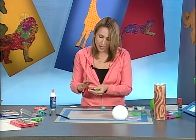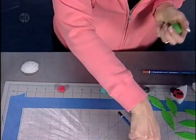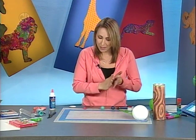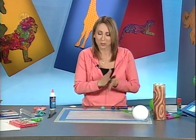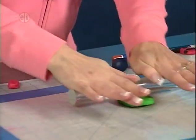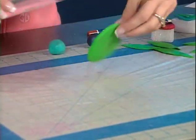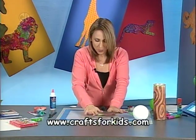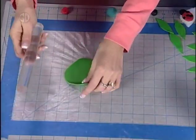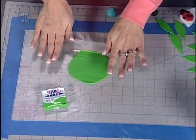Take the clay — already conditioned by warming it in your hands to make it soft and pliable. Work on a protected surface so you're not preparing clay where you'll later prepare food. Roll the clay out thin; you could also use a pasta machine dedicated to clay to get a very thin sheet — just don't use it for food afterward. Spread the green clay very thin; you'll probably need one of the larger packages to have enough to cover the whole ball's surface.